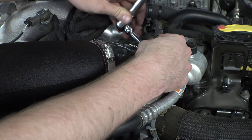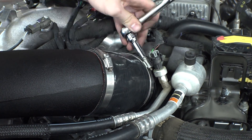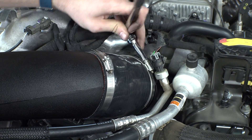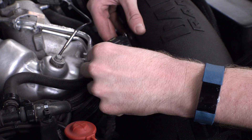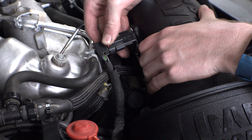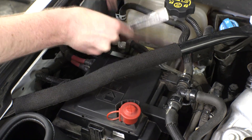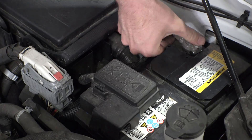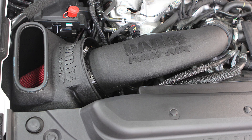Will it come off? With both hands, grab the intake tube and yank on it. If it doesn't come off, you did a good job. Now it's time to plug the MAF sensor back in — failure to do this will result in a very strangely running truck. Reconnect the negative terminal on both batteries and you are done. Get in your truck and enjoy your new Banks RamAir cold air intake.